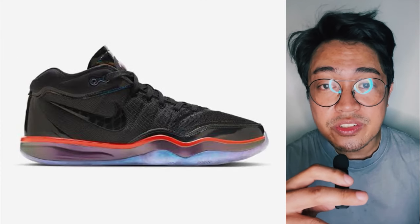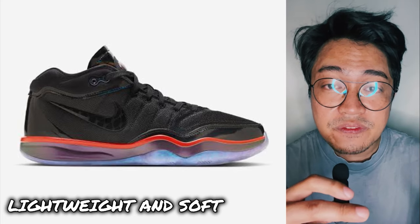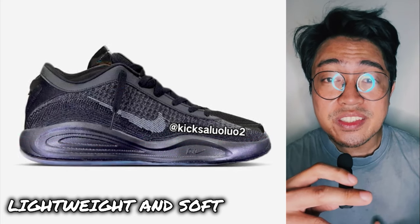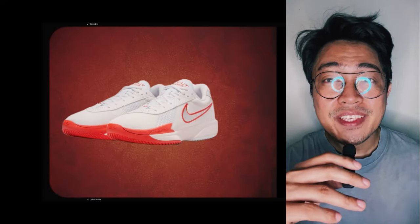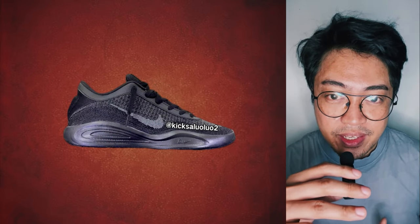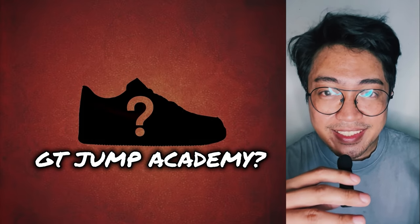Now, if the GT Hustle 2 was designed to be lightweight and soft, to me, Nike took things even further with the GT Hustle Academy. If the GT Cut has been given the Academy treatment before and now we have the GT Hustle getting its own takedown version, that brings us to the next question: is the GT Jump next in line?